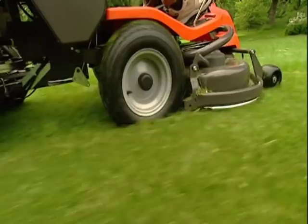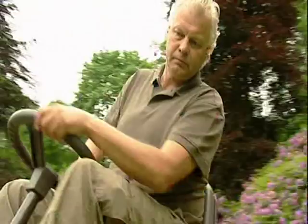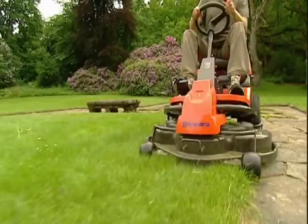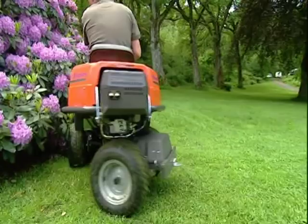Another thing that helps ensure an even cut is that the cutting deck is designed to float over bumps in the lawn. Also, the design of the cutting deck enables you to easily reach under projecting objects, drive very close to edges and slip through narrow passages.